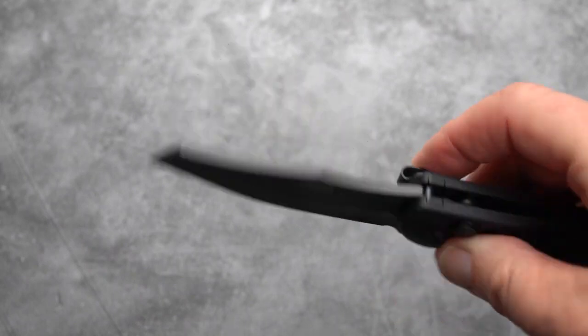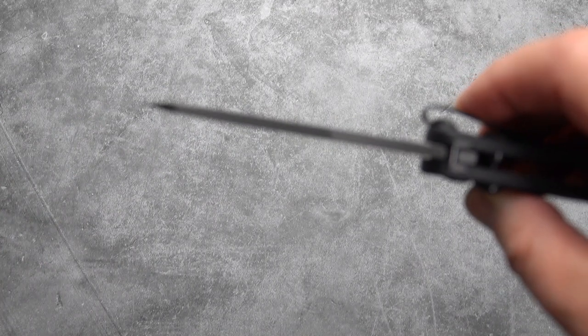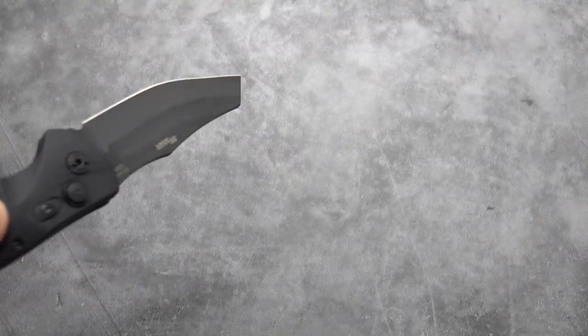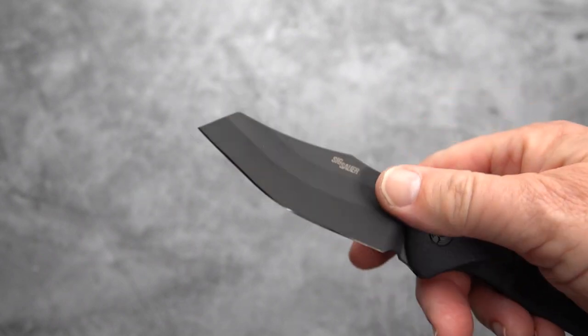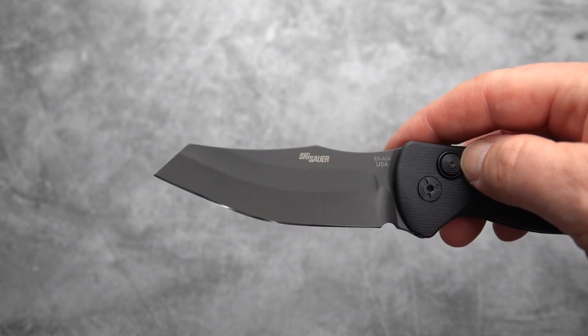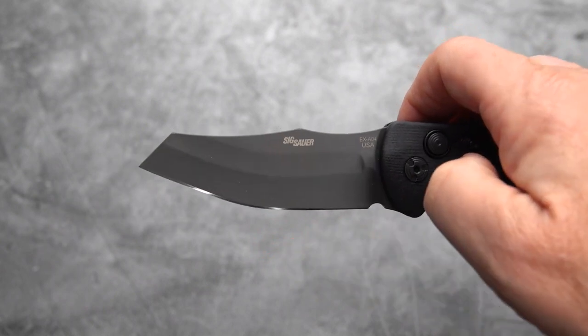It's a three and a half inch blade. Thick blade stock — it is four and a half millimeters, tapers to a pretty fine point. Interesting design by Mr. Elischewitz on this: you have your wharncliffe-style point which is upswiped, and you have a defined belly in the very middle of the blade instead of more towards the end.